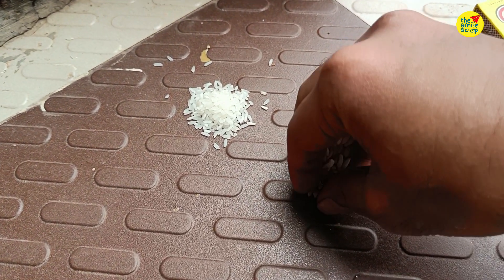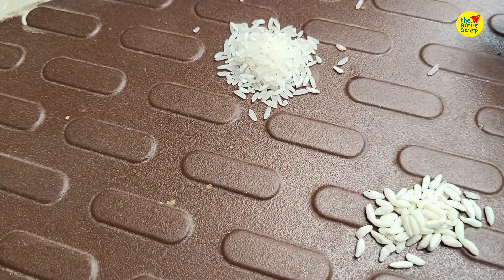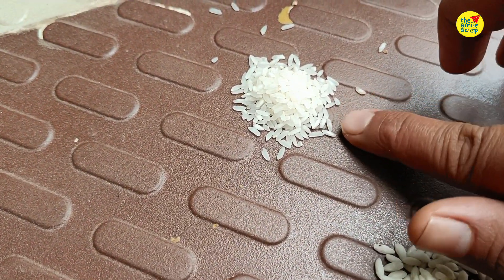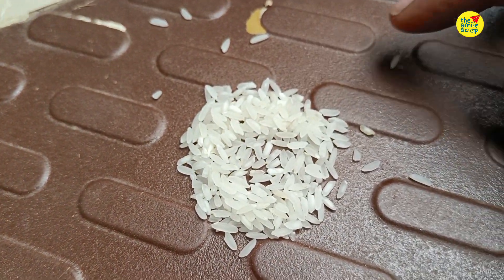Hello friends, welcome back to my channel. Recently I opened one rice bag — a different type of rice. It has a puff food type of rice.